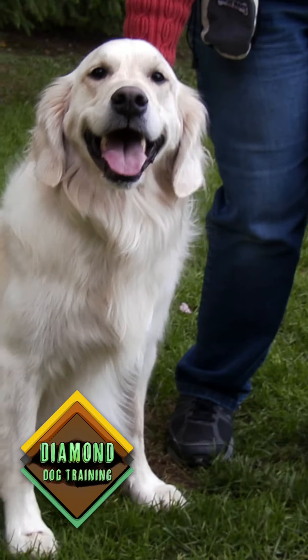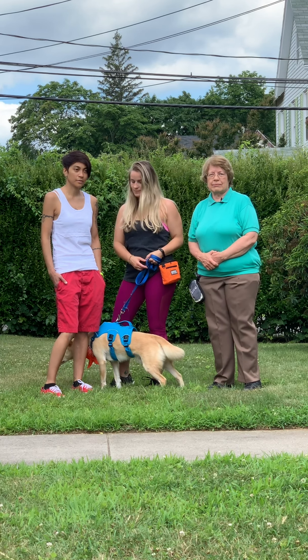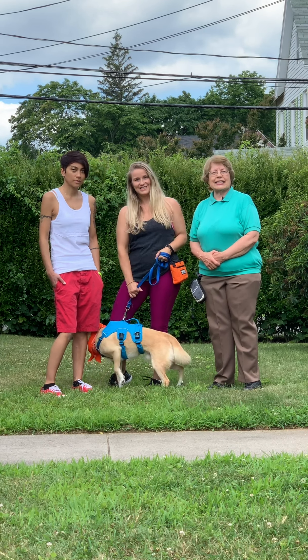Welcome back everyone. In the last episode, 'Does your dog pull on the leash,' which is in the comments and also in the link above, you watched Nikki and I teach Nikki how not to pull on a leash. Today Boomer is going to use those same steps and let's teach him how to walk nicely on a leash.